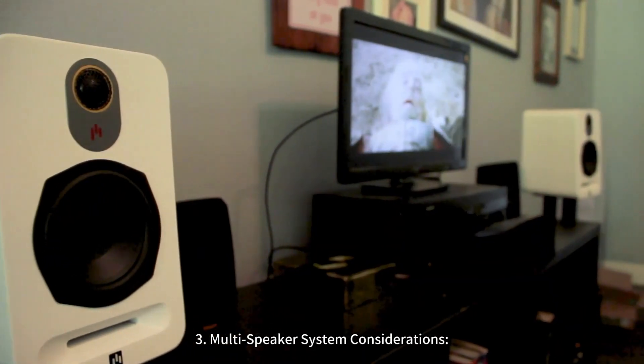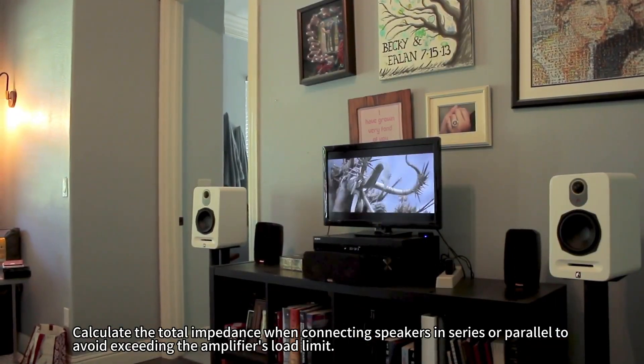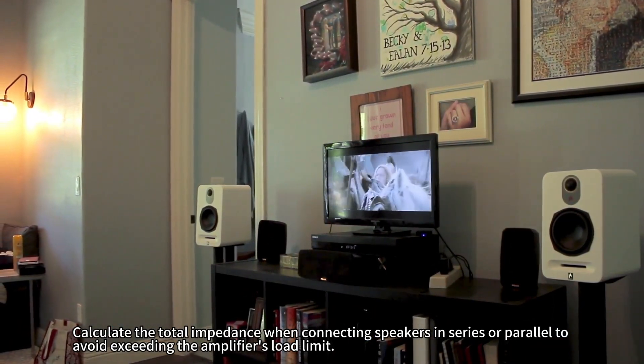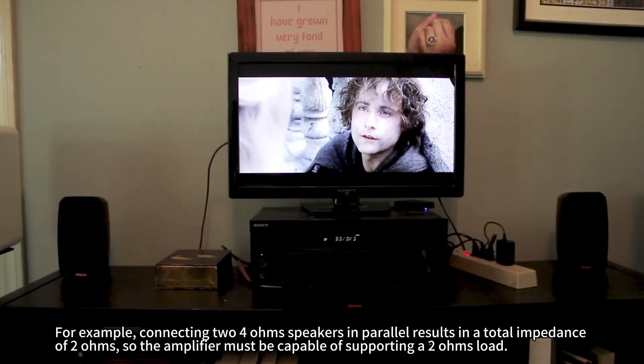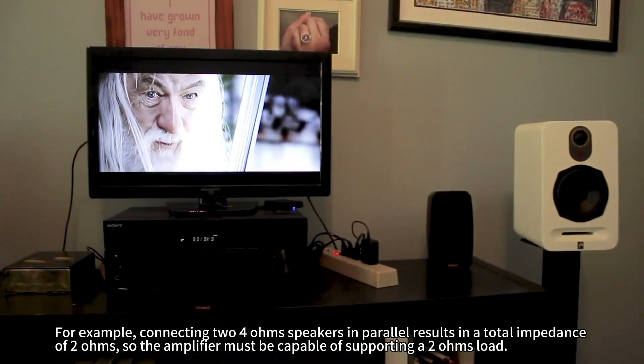Suggestion 3: Multi-Speaker System Consideration. Calculate the total impedance when connecting speakers in series or parallel to avoid exceeding the amplifier's load limit. For example, connecting two 4 Ohm speakers in parallel results in a total impedance of 2 Ohms, so the amplifier must be capable of supporting a 2 Ohm load.